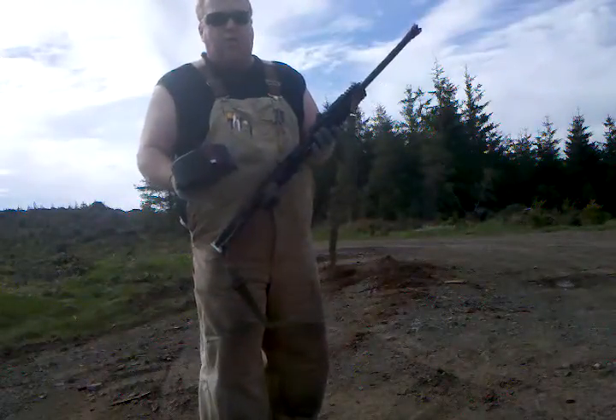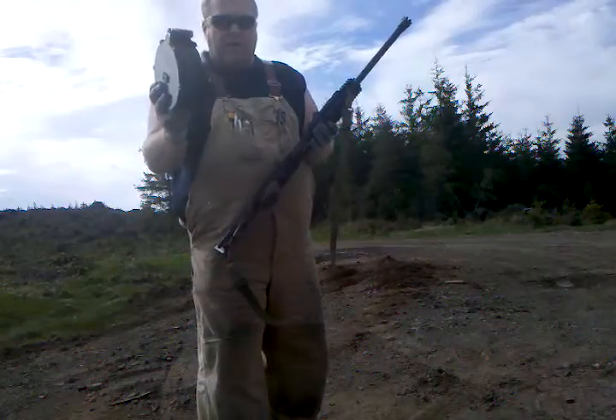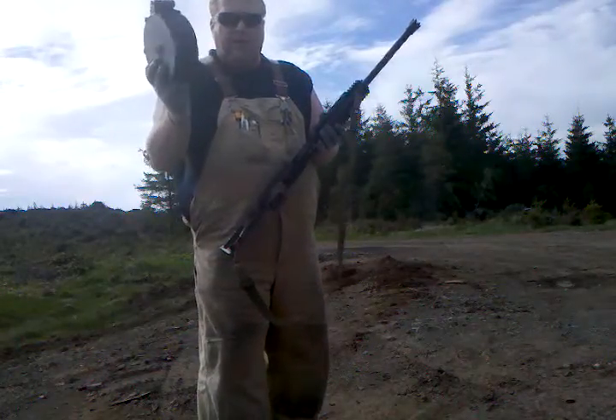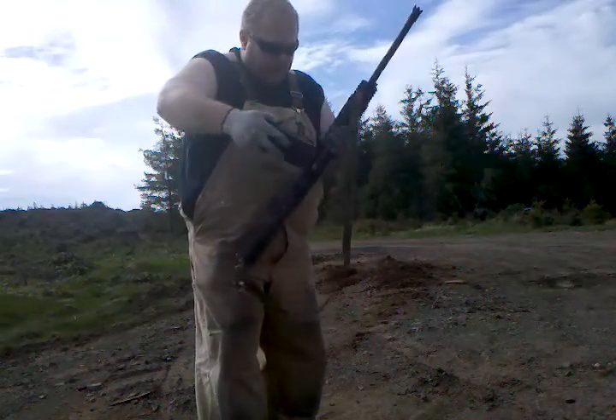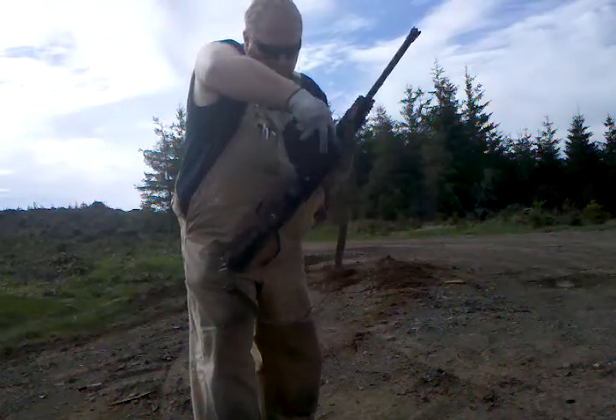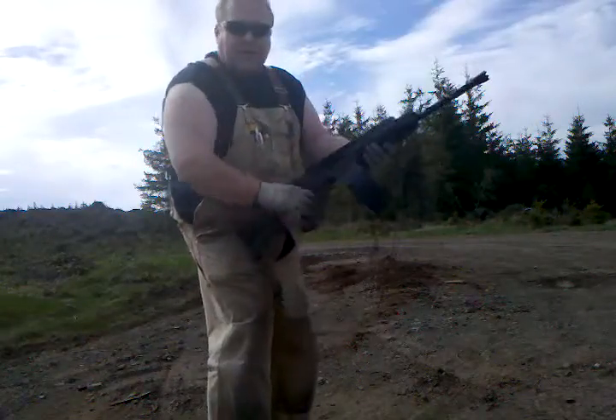This is me with my new Saiga-12 with the MD-20 20-round magazine. I don't have 20 rounds in it, but I'm going to give it a shot — let's see what this can do.